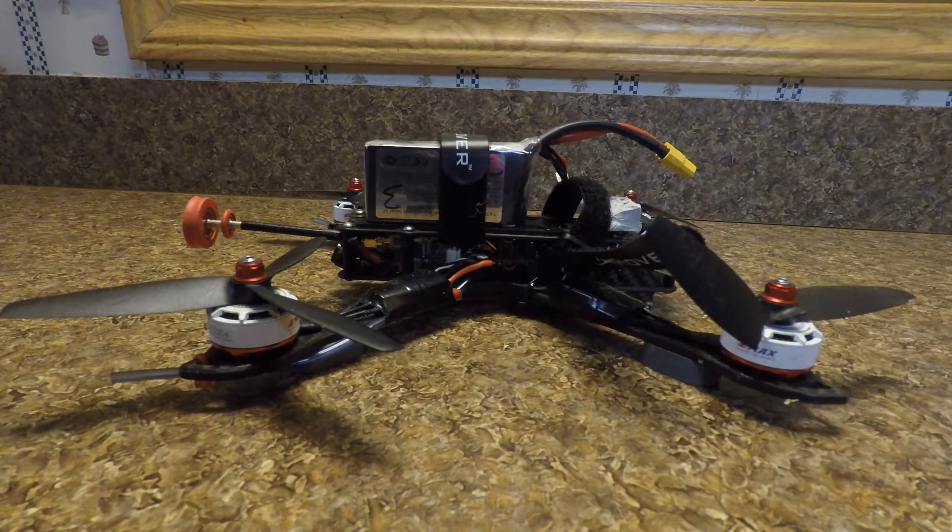Anyway, I get all that done and go to fly it, and I have really bad yaw oscillation. I tried everything to tune it out — started from scratch, went back to defaults and modified them — still could not get it tuned out. It looked like yaw oscillation on hard accelerations; if I cut throttle and let it coast down it was nice and smooth. I Google searched it and people are talking about setting filter settings to filter out gyro noise, even though I had the board soft mounted.